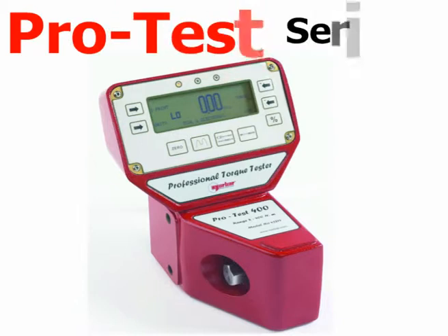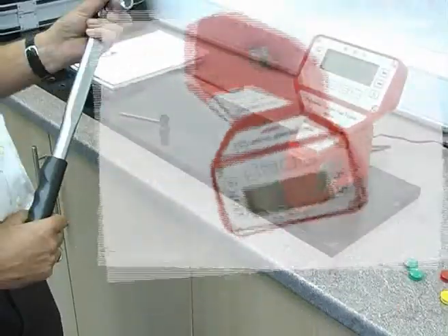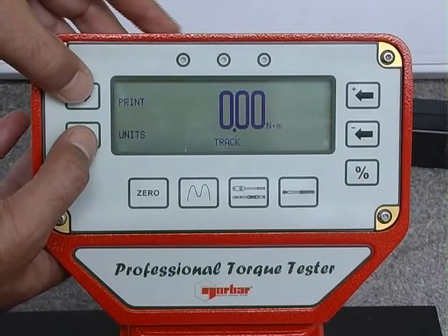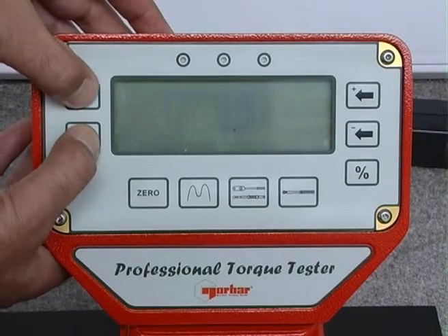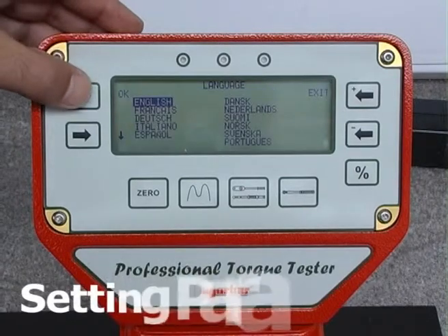The ProTest Series 2 is an ideal instrument for checking and calibrating both click-type and dial-type torque wrenches. To set the instrument up, simultaneously press the two left-hand side buttons on the display. The software version will be displayed, followed by the language selection menu.